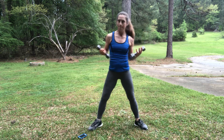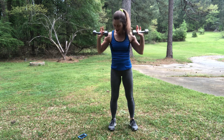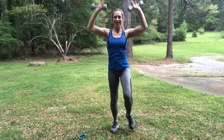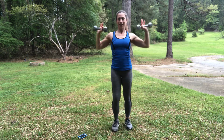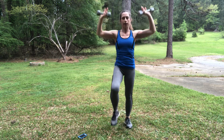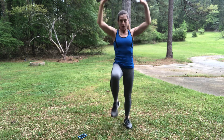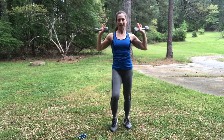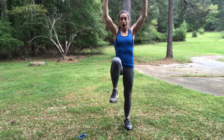Knee lift, shoulder press — here we go, twenty seconds. Lift, lift — get those knees up, get those arms up, feel those shoulders working. Come on. Relax your face — you're over halfway. You've got about five seconds. Come on. And one more. Perfect.